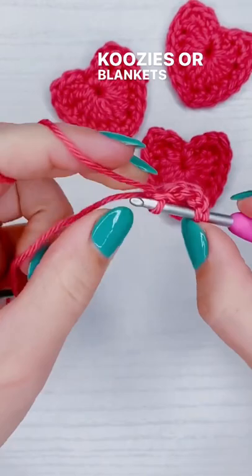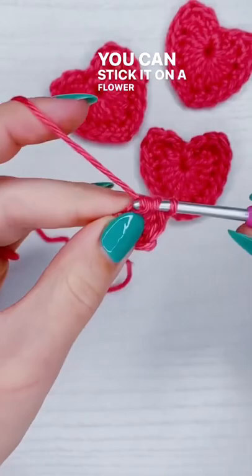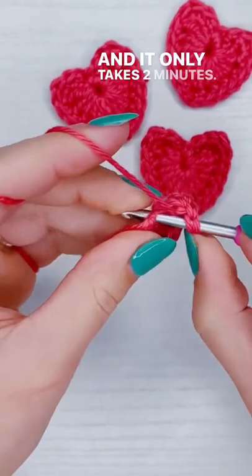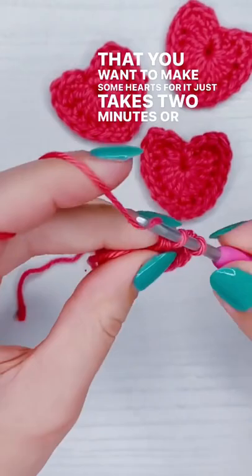You can put it on onesies or little baby sweaters, headbands, or even stick it on a flower bouquet. The possibilities are endless, and it only takes two minutes. So if you have a bunch of co-workers you're trying to make Valentine's Day gifts for, or if you're a teacher with a bunch of students you want to make some hearts for, it just takes two minutes or less.